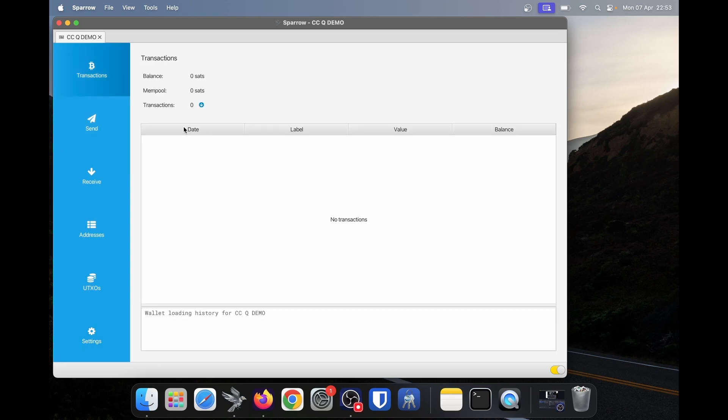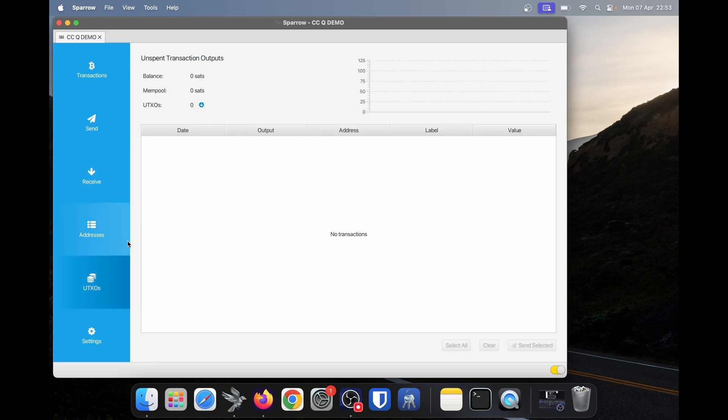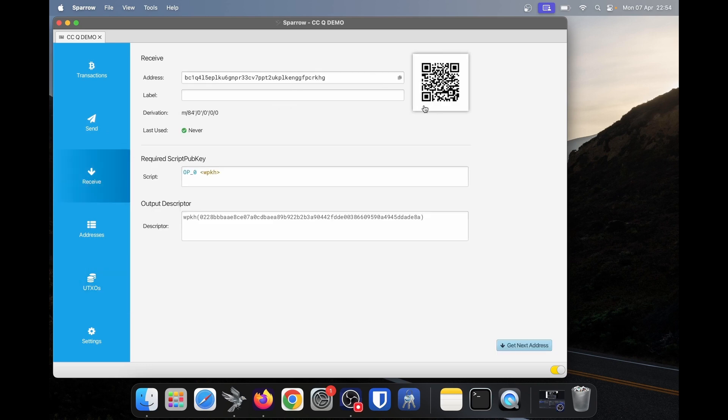If we click on transactions, we'll see we have no transactions. We can start receiving Bitcoin now by clicking receive. You can also click on addresses to see all your Bitcoin addresses. In UTXOs, we'll see nothing because we haven't received Bitcoin yet. To receive some Bitcoin, click receive — it's going to display my Bitcoin address. I'm going to send some funds from a demo wallet to this Bitcoin address. First, I will give it a label — I always recommend setting a label, and it should be where your funds are coming from. In this case I'll say demo wallet. If you're withdrawing from Coinbase or Kraken, you should set the exchange's name as the label. I explain labels and UTXOs more in depth at thebitcoincourse.com.